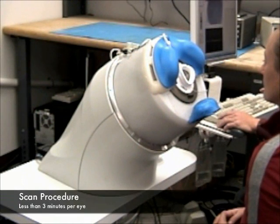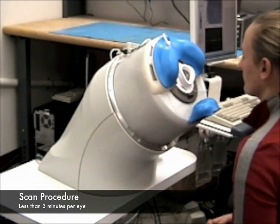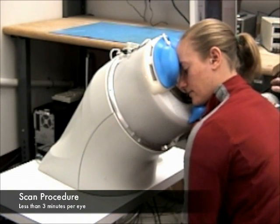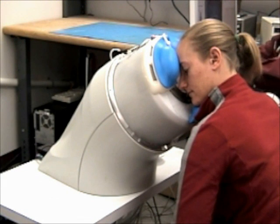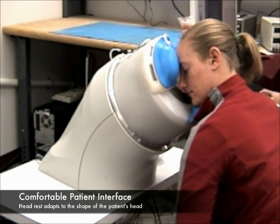Next, we're going to demonstrate the scan procedure. The first thing we do is position the patient on the instrument. When she's got her head comfortably placed on the headrest, we lock the headrest into place to hold it steady throughout the scanning procedure. The next thing we do is fill the eyepiece with sterile saline.